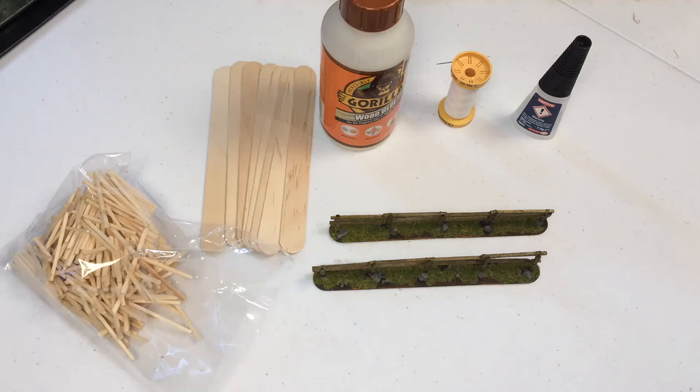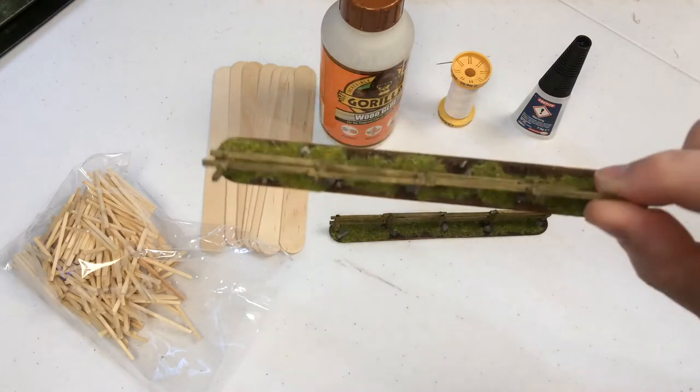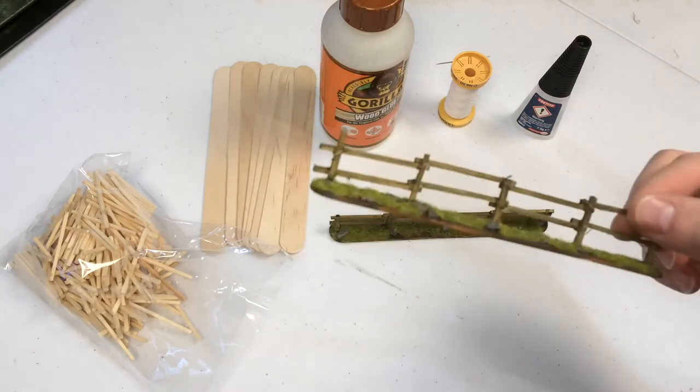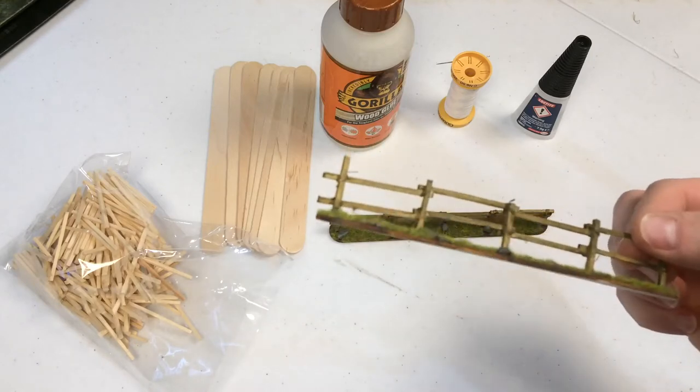Welcome to the channel. In this video I'm going to be showing you how I made these wooden fences for wargaming. I've made eight of them so far and I could do with at least that many again, ideally more.